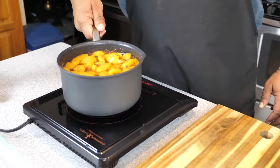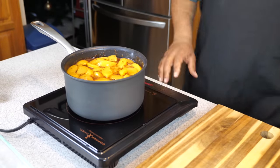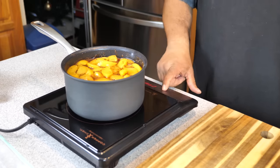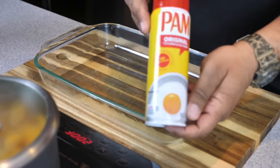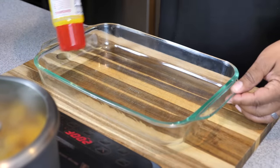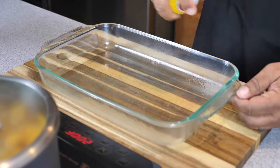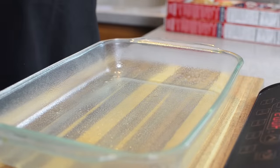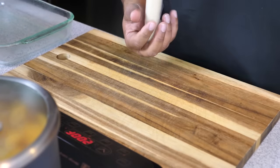Now we put it on the stove. I'm using an induction top. I started on medium then adjusted down to about 200 degrees — somewhere between low and medium, so we'll call it low-medium heat. Cook it for about 15 minutes. I take the pan we're going to make the peach cobbler in and spray it — spray the edges and the base. This keeps the crust from sticking and also makes it easier to spread the crust to the edges.